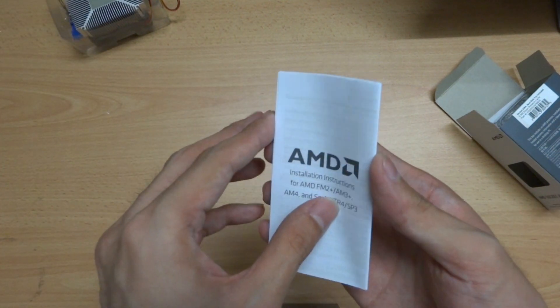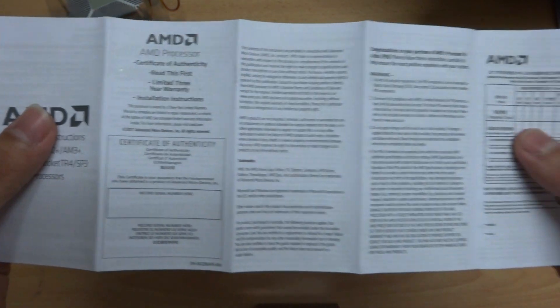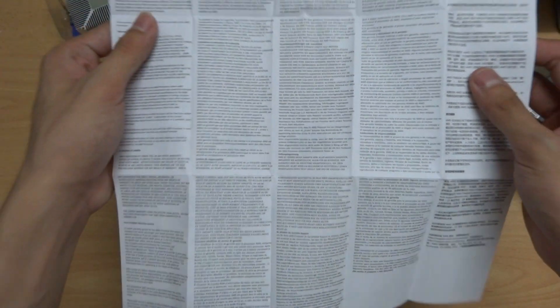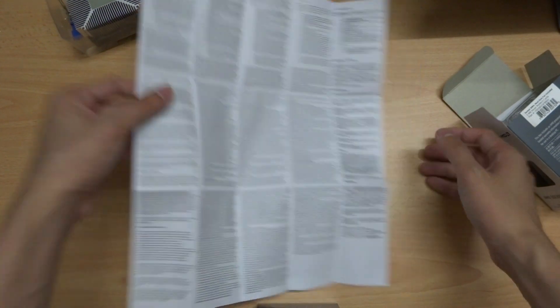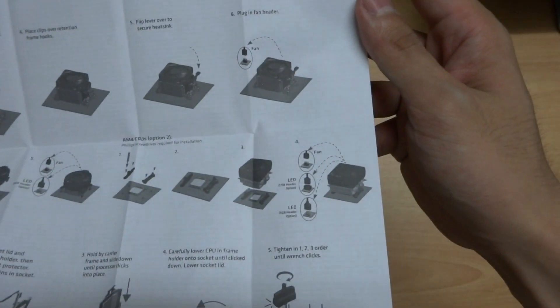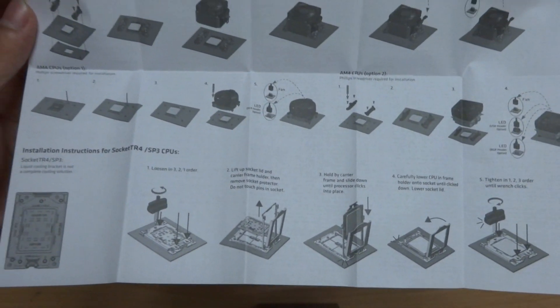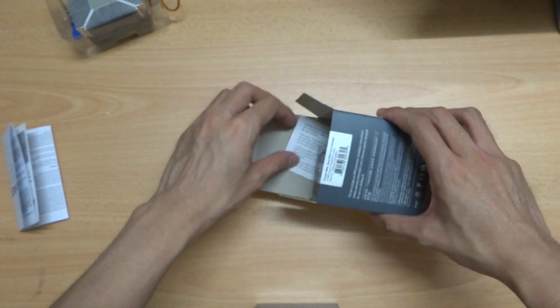Here is the instruction book and certificate of authenticity — a lot of languages inside. You may pause the video if you want to read it. So here is the installation guide. Let's get to the processor — there's another piece of thing inside.